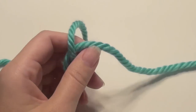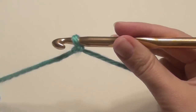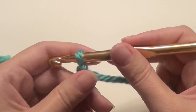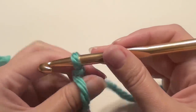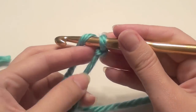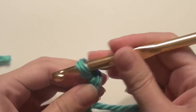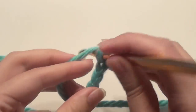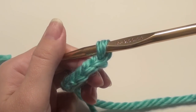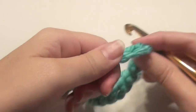Place a slip knot onto your hook and chain 56. You can chain around that number — it just needs to be an even number. Once you do your chain, you'll connect it with a slip stitch and see if it fits around your neck comfortably. Yarn over and chain 1, 2, 3, 4, 5 and continue for a chain of 56. Now you have your chains and you're going to connect them.